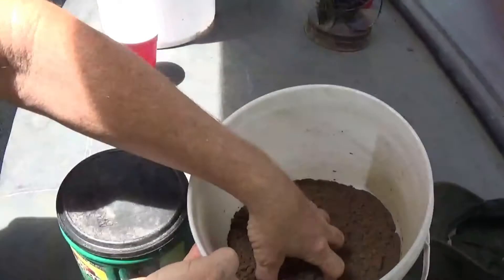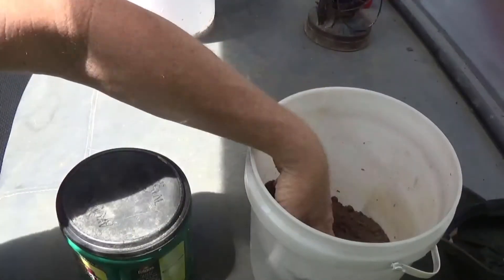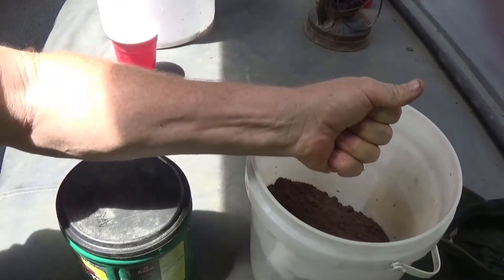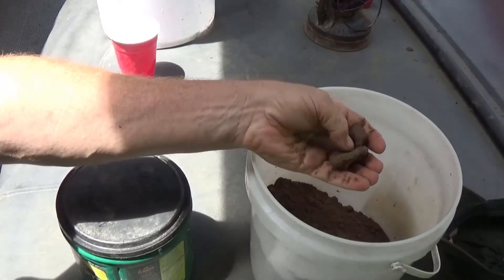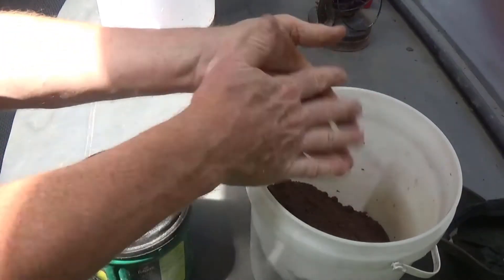This is regular clay sand that you get at any of the hardware stores — Lowe's. And this clay, you can see how when you crunch it, it actually holds a form when you squeeze it. When you break it apart, it goes back to powder. So that's what we're going to use.